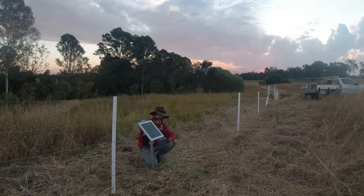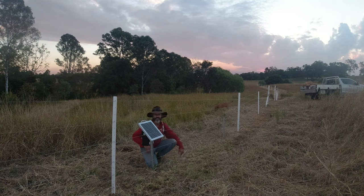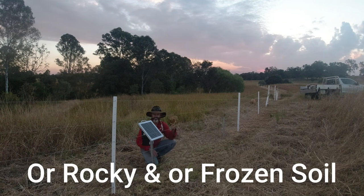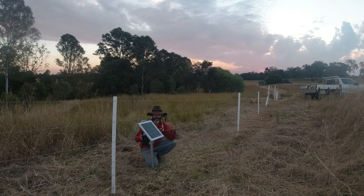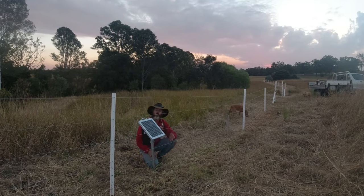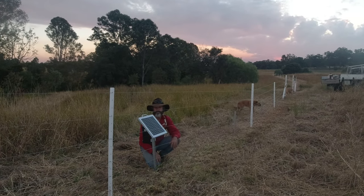That sounds pretty simple, doesn't it? So how come a lot of us are still getting it wrong? With all those figures and distances and depths I just quoted, they're only ballpark figures. At the end of the day it comes down to the conductivity of the soil, and that is totally dependent on your soil conditions or soil type — whether you've got clay, soil, or sand. They all carry a different conductivity. Sand drains water away fast so it's going to be very low in conductivity.